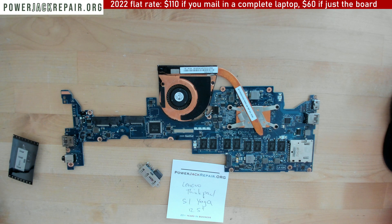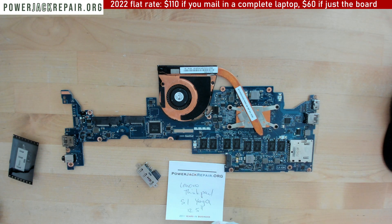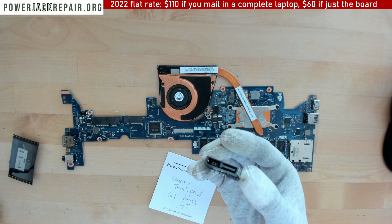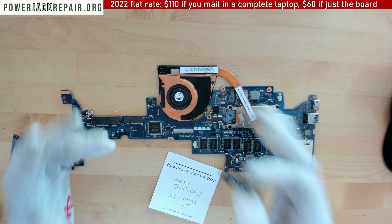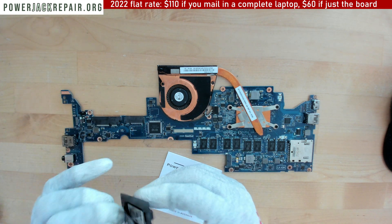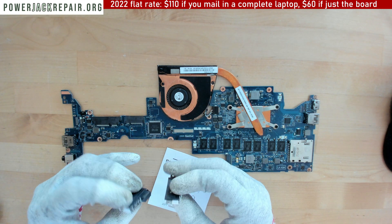Hello YouTube, today at powerjackrepair.org we got a motherboard from a Lenovo ThinkPad S1 Yoga 12.5 inch screen. This is from one of our unhappy clients. When I went to do this connector I realized I didn't have any of those left. I usually buy about three or four to keep in stock, and we usually get them out the same day we receive them. I finally was able to get the part again — not one but three or four — so not a really popular model.